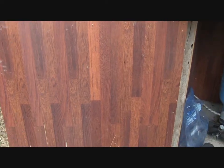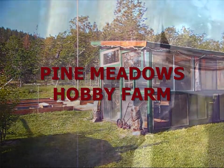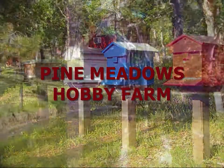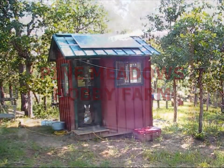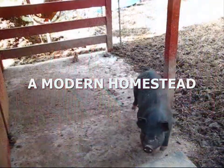Hey folks, I've got a brand new project going on here at the homestead and it has to do with water, so stay tuned. Welcome back to Pine Meadows Hobby Farm. I'm your host Jerry Hanson. I'm on the homestead up by the well because we're going to be doing some homestead improvements in augmenting the water supply system.